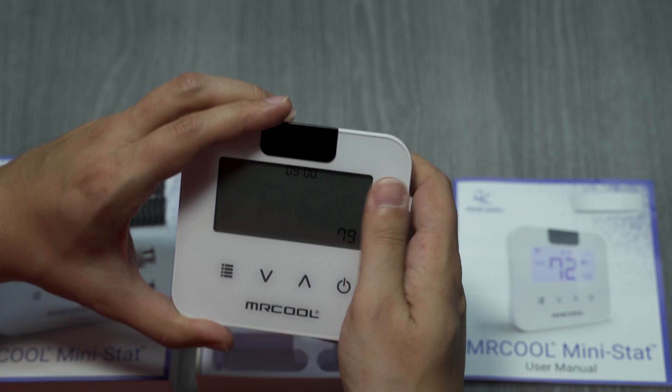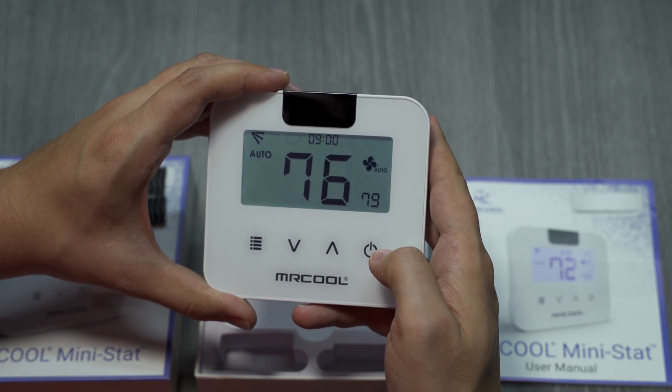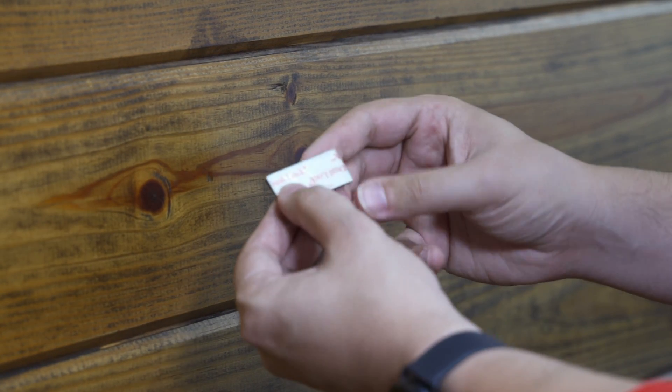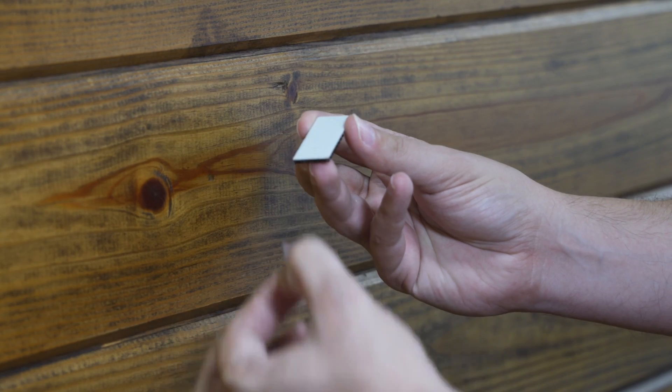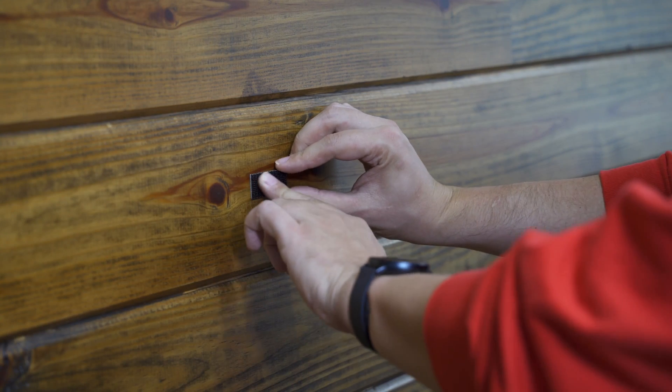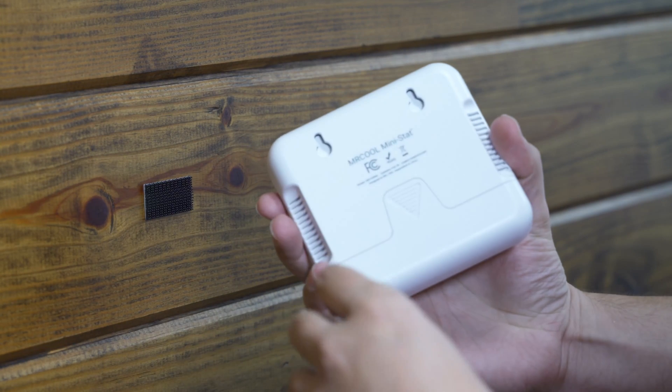You can choose between mounting the Mini-Stat with the included mounting screws or the adhesive Velcro strips. The easiest option is using the adhesive Velcro strips. First, remove the liner from one strip and apply it to the wall. Next, apply the other strip to the back of the Mini-Stat.